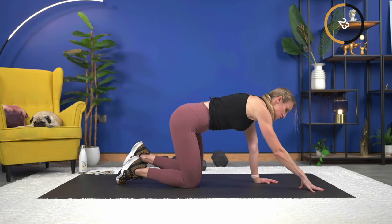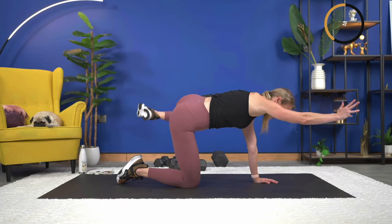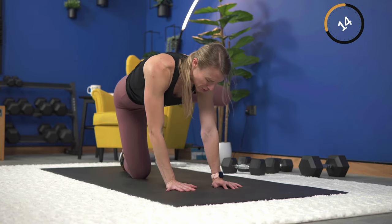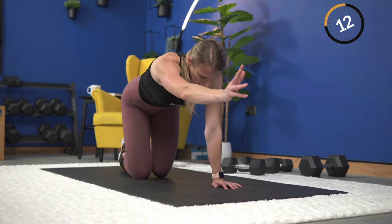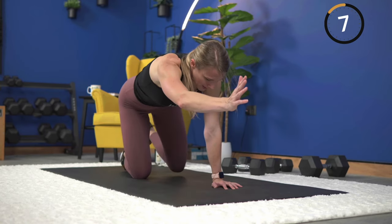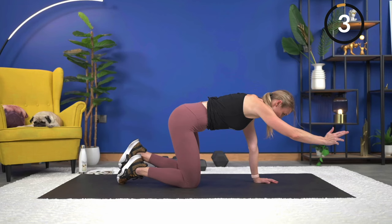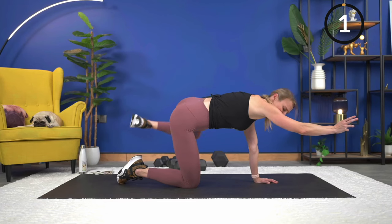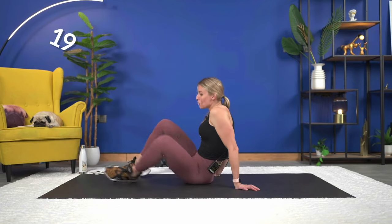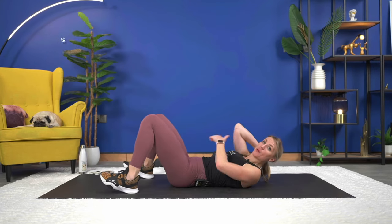You can even challenge yourself by keeping your hand almost as a kickstand out here, then start to work it all the way up if having your arm fully in the air is too challenging for the core right now. Lift and lower — two, and one.